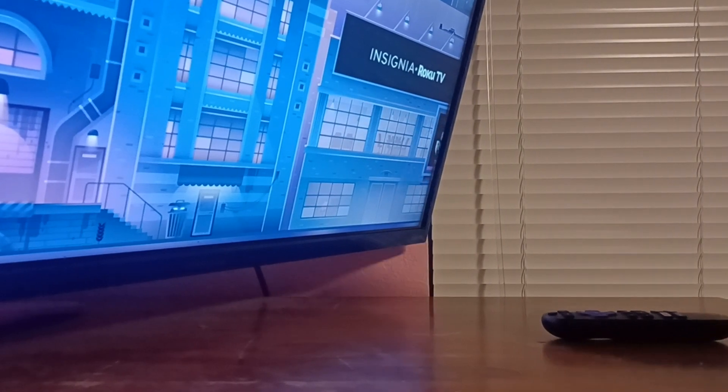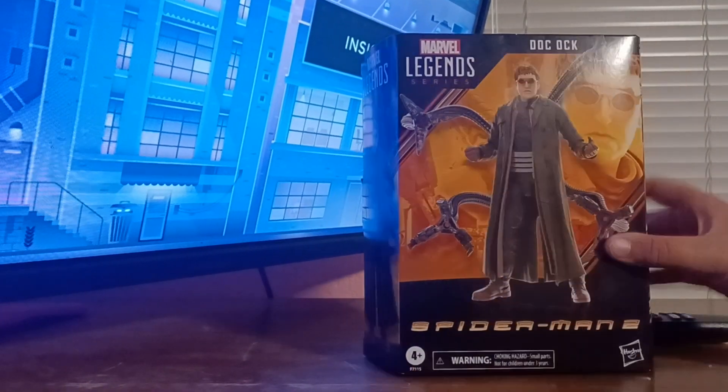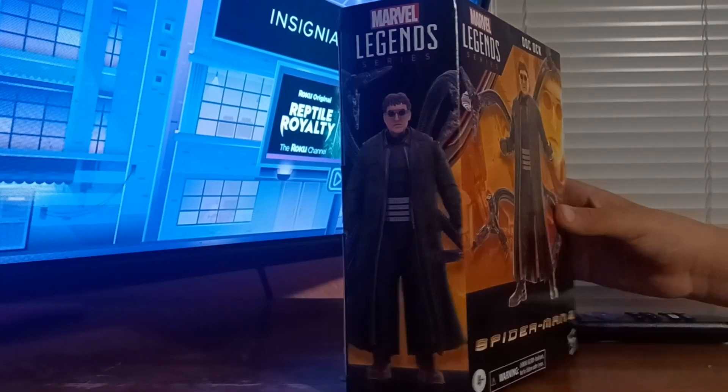Alright guys, so in today's episode of Not One Minute Reviews, we're looking at the Marvel Legends series Spider-Man No Way Home Wave Doc Ock from Spider-Man 2.